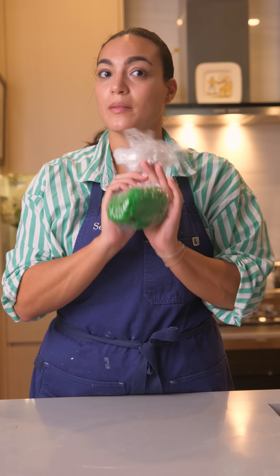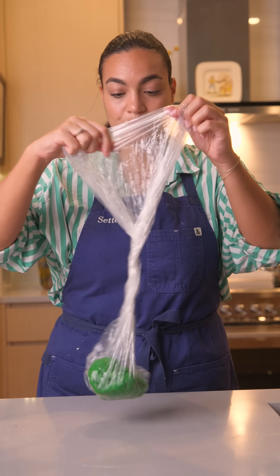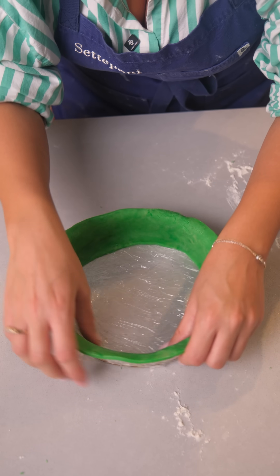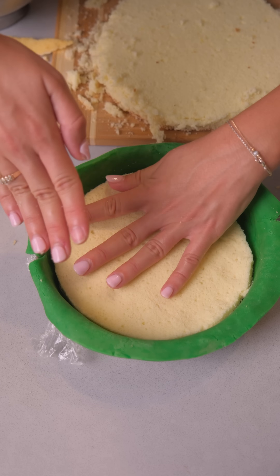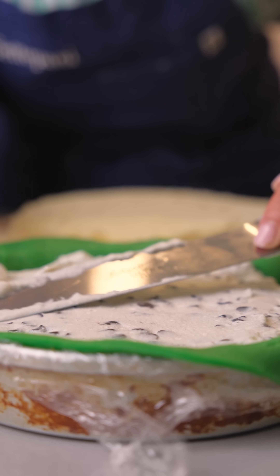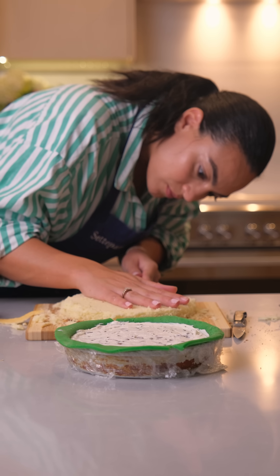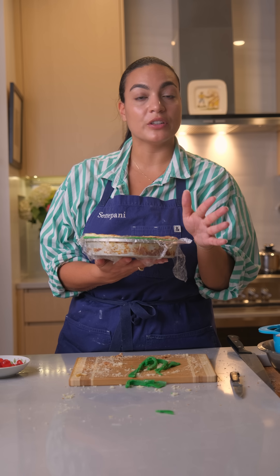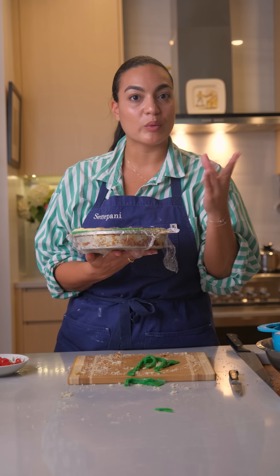So here I have some marzipan. We're going to roll it out together. Now we're going to take this and put it in the refrigerator or the freezer to set. I'm going to put it in the freezer so it's a little faster.